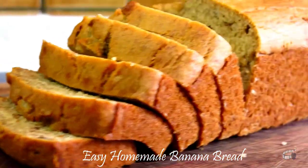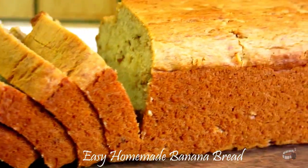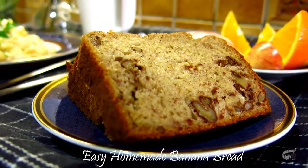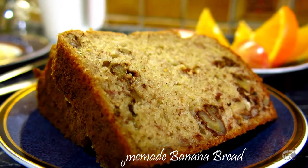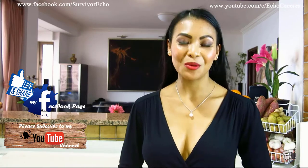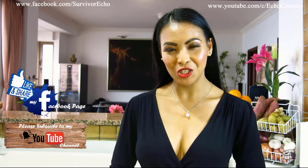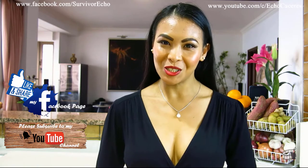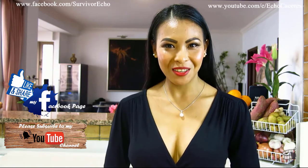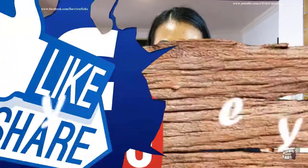There you have it! This easy homemade banana bread looks fantastic. You can serve it warm or cold, it's up to you. Enjoy! Thank you for watching. Please like and share this video. I will post lots of new vlogs here at home, so I hope you will share my Facebook page with your friends. Please consider subscribing to my YouTube channel as well. Thank you for your support and I will see you guys soon. Bye!